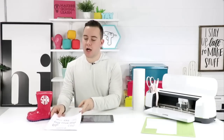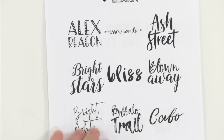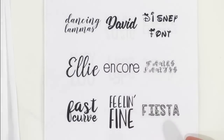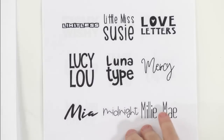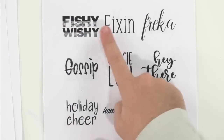We have 80-plus fonts right now at MakersGonnaLearn.com. Once you become a member, we have this awesome guide that walks you through all of our fonts. We still have that 20% off offer, so if you need to get your year membership — fonts are only available to yearly members — you'll want to grab that so you can enjoy everything the membership has to offer.